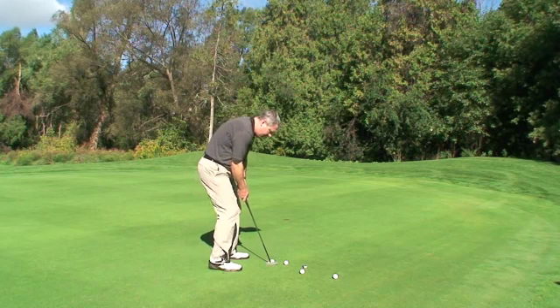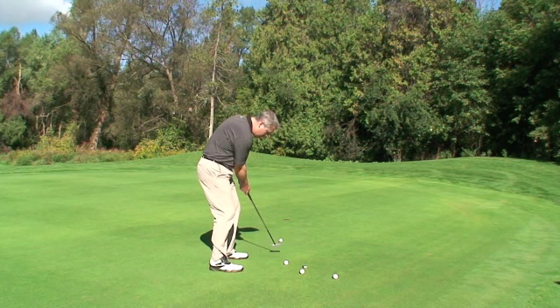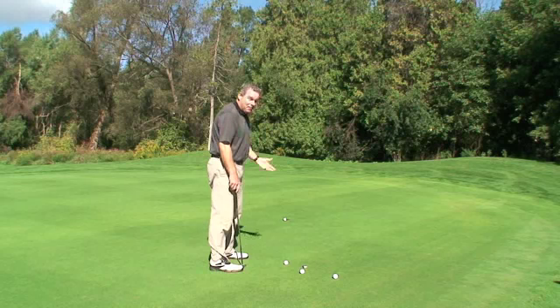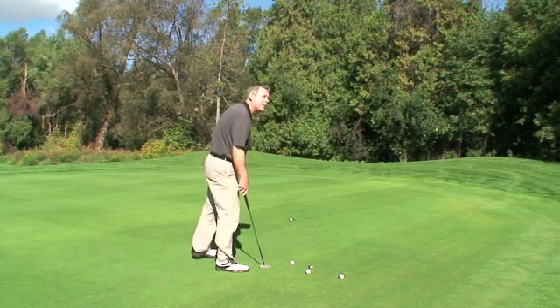Once I'm all set, I really like the way that looks. I'm going to go ahead and visualize how the ball is going to go in the hole — right inside, right center — and let the putt go. Right in the heart! Hit it a little harder. Our greens are a little slow at this time of year, but I really enjoyed that line.